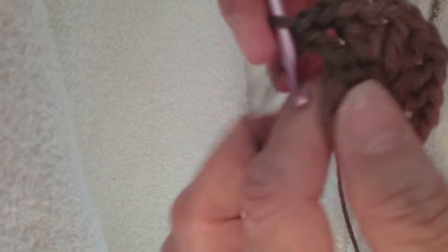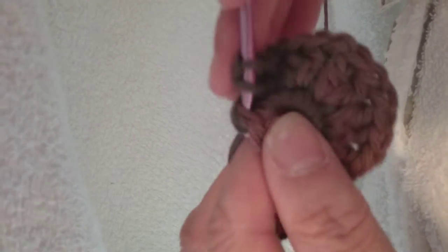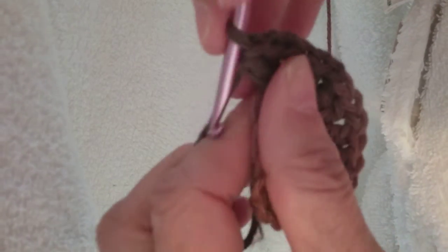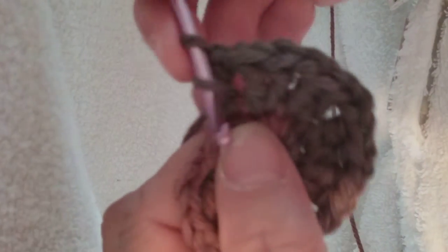Two double crochets, chain one. Two double crochets, chain one. Two double crochets in the single crochet in the previous row — it's a chain stitch. Two double crochets, one, two, and a chain stitch.